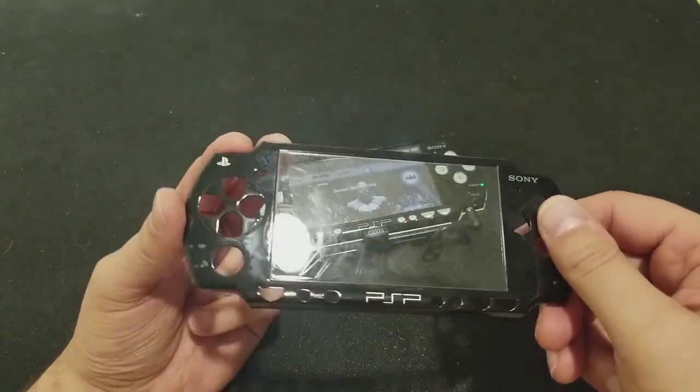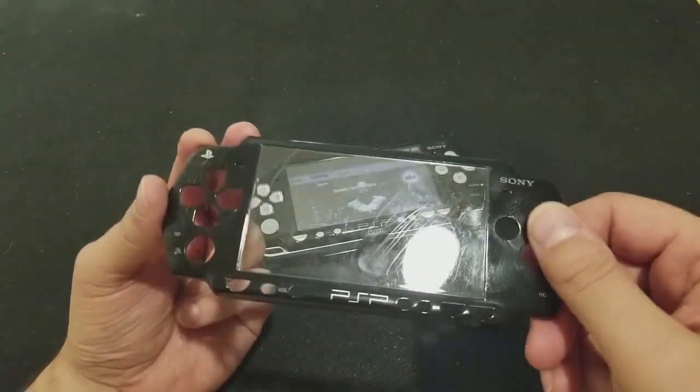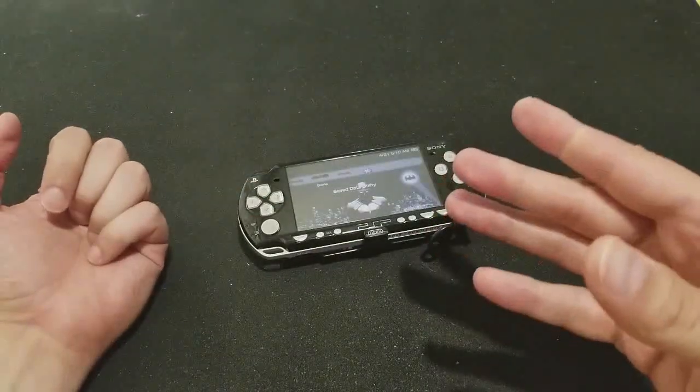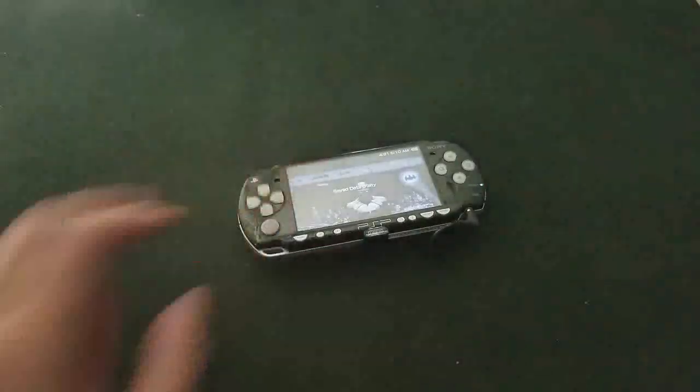Ugly. No way. Can you imagine? It literally looks like somebody let their cat play with it. So yeah — fuck that. There you go. All right.